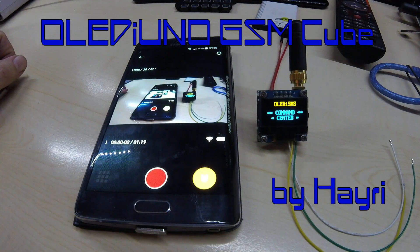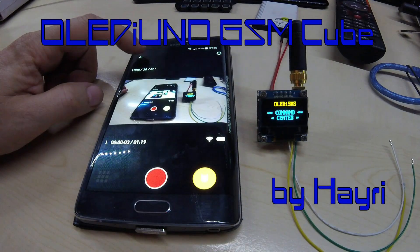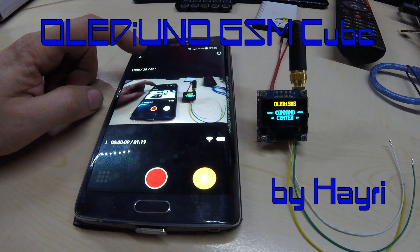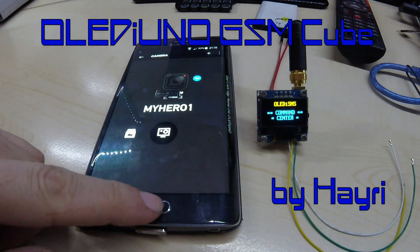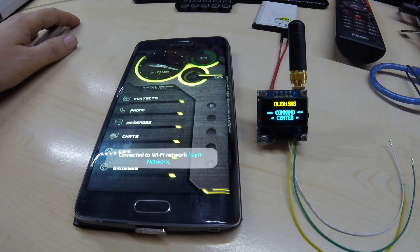Hello YouTube, this is me recording with my GoPro Hero Session. This will be a test of my little GSM cube.